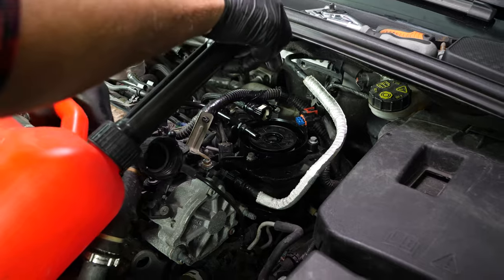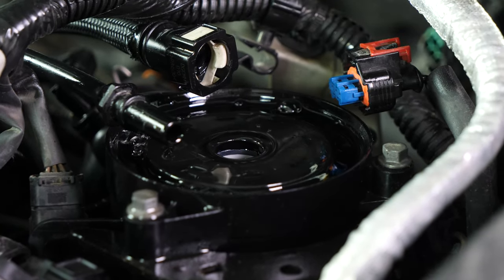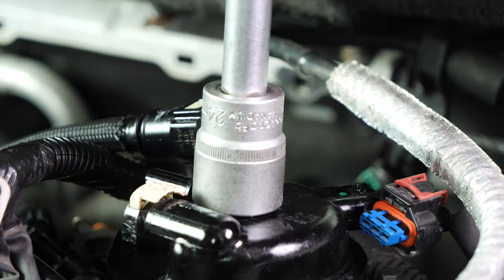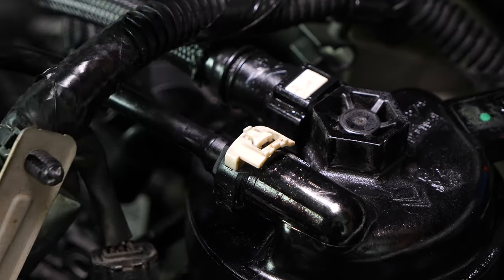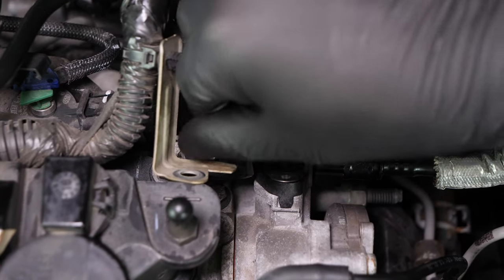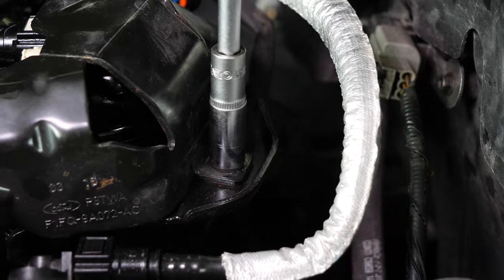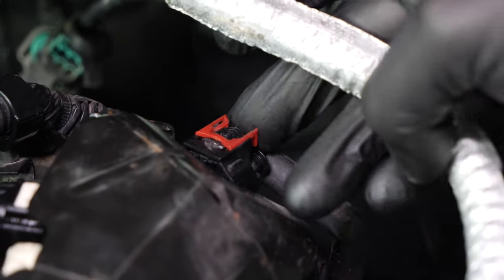Since your vehicle is not equipped with a primer pump, it is vital to pre-fill the filter before starting your car. Take a container filled with oil and fill the filter. Place the cover back into the new cartridge, then screw the cover back in until it reaches the stopping spurs. Clip the diesel inlet and outlet hoses back on, then put the protective plate of the diesel filter back in place.